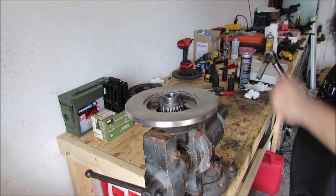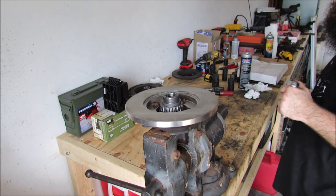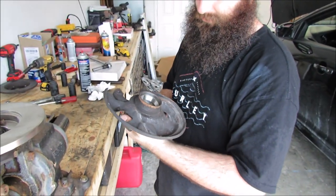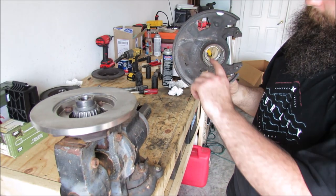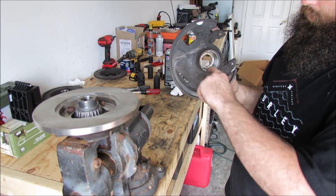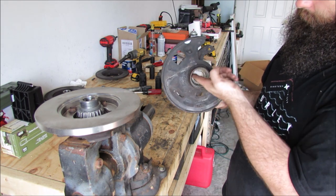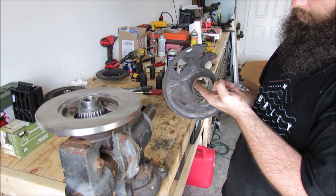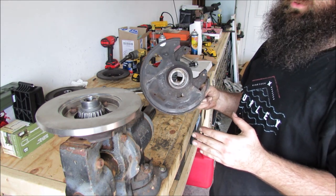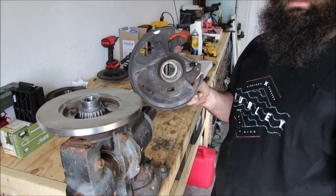Now we drift on the spindle assembly — we're going to put this section onto this section. Put a little bit of lube on the inside and a little bit more on the race here, so that when you are drifting it together, you don't damage your seal, because the seal is on this section and it's got to seat into there.